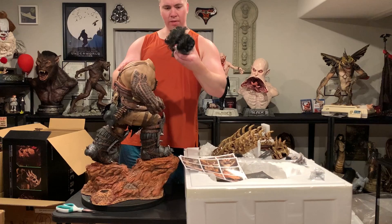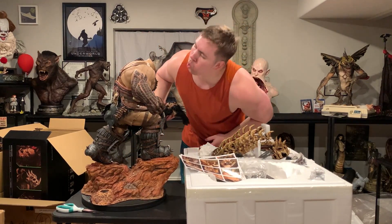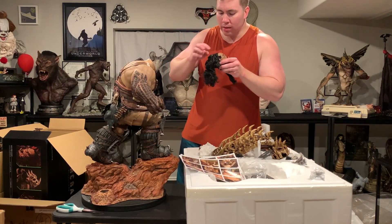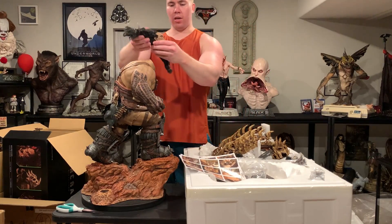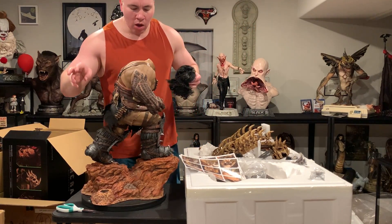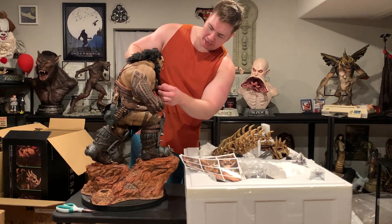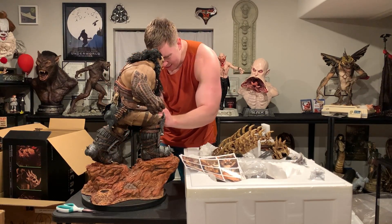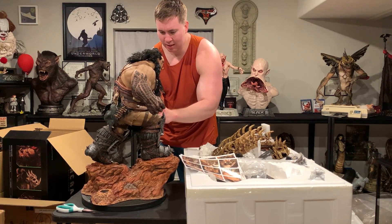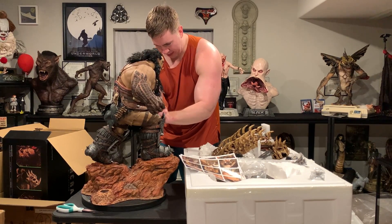Oh, does his head come off? It does. So his head does come off — it's very light. And there's one final piece to unpack. These Warcraft pieces do take a while to set up. I remember Goldan taking me like an hour.